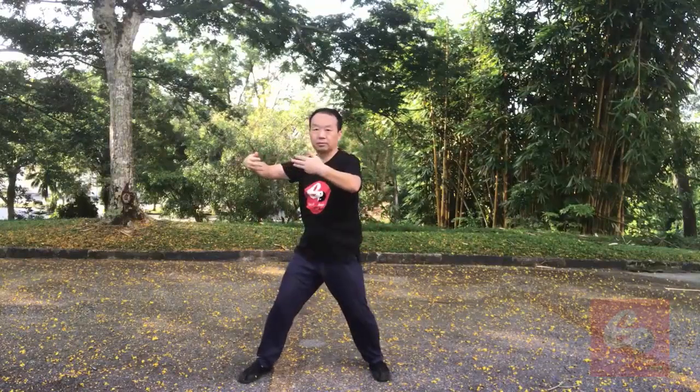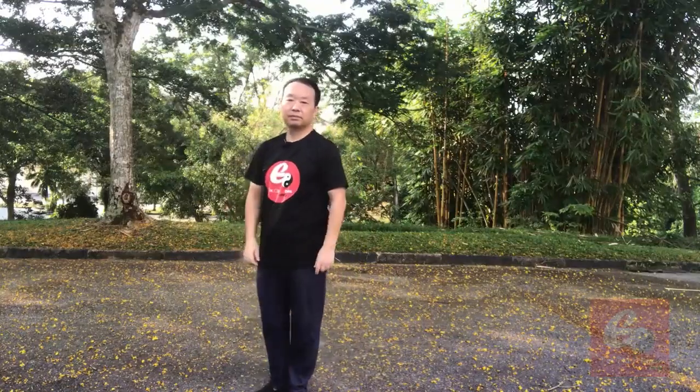A little bit of variation — this one comes to number seven. Six, seven — shoulder strength out. Seven. Okay, this direction.